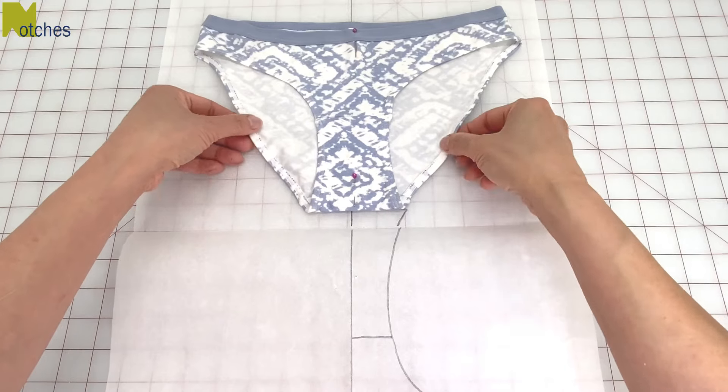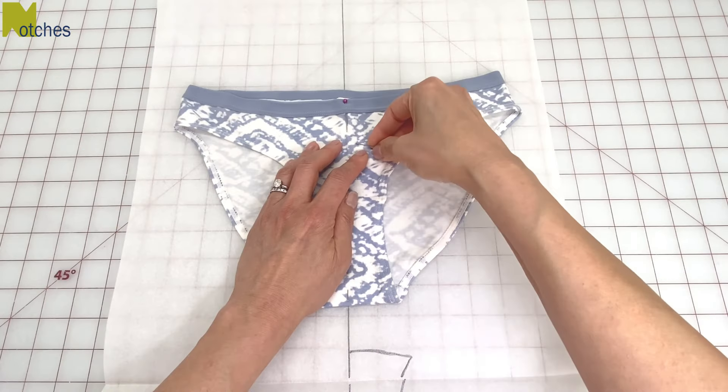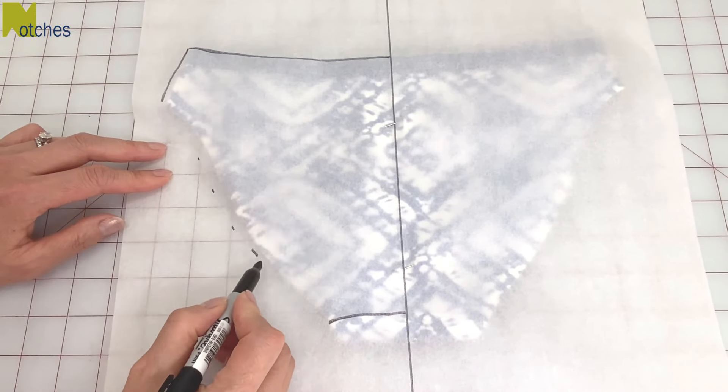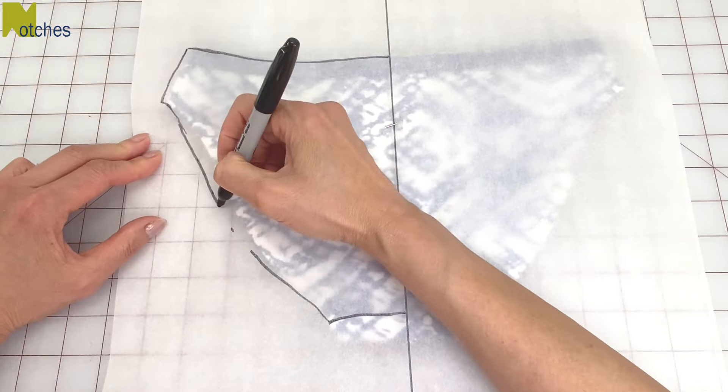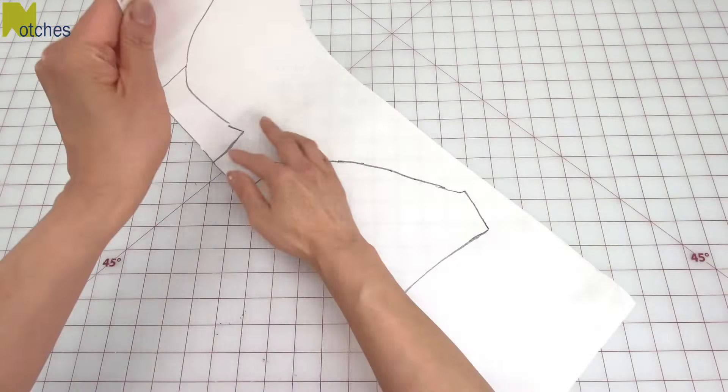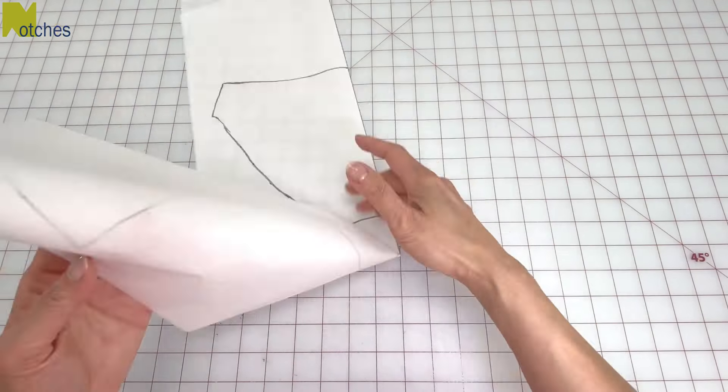Remove the pins, slide the underwear up a bit, and then re-pin in place. Trace the back edges, and I'm making that leg opening a little bit wider. Remove the underwear, fold the paper in half, and then just double check that the seams are the same measurement.